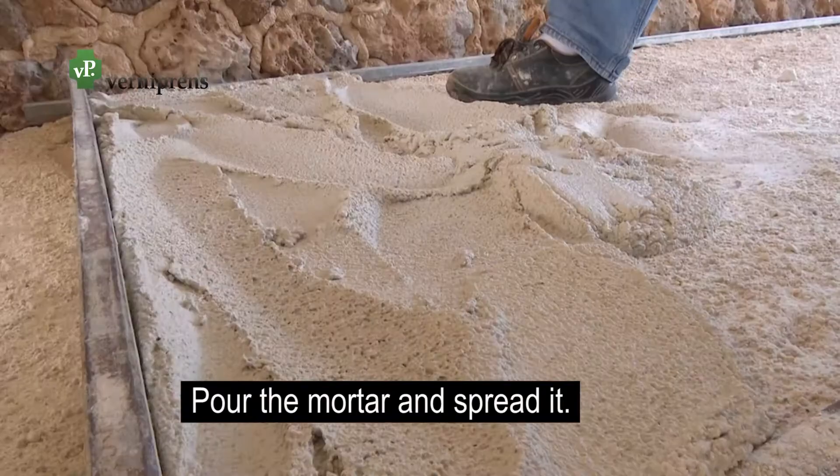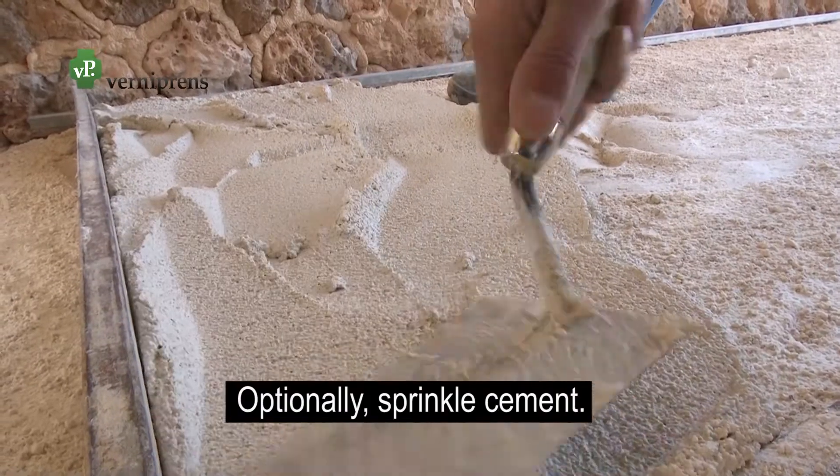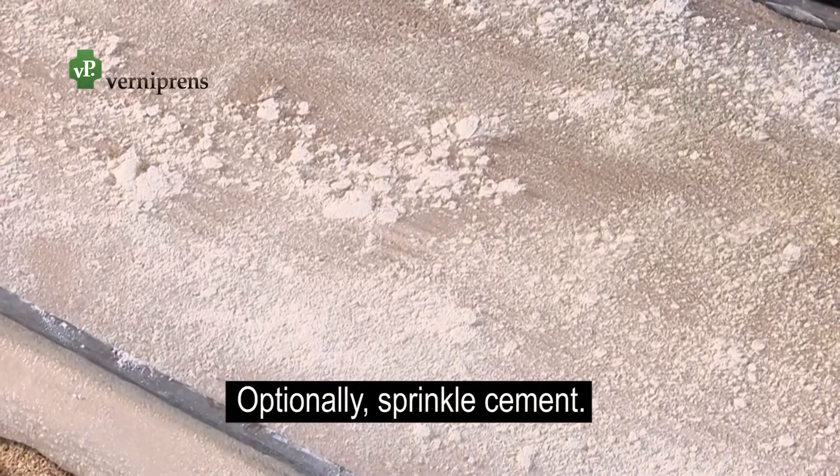Pour the mortar onto the soil and spread it evenly. For better grip, you can sprinkle with white cement. This step is optional.